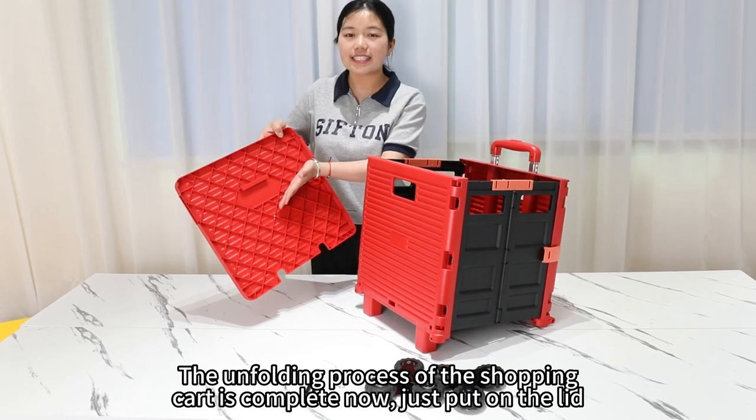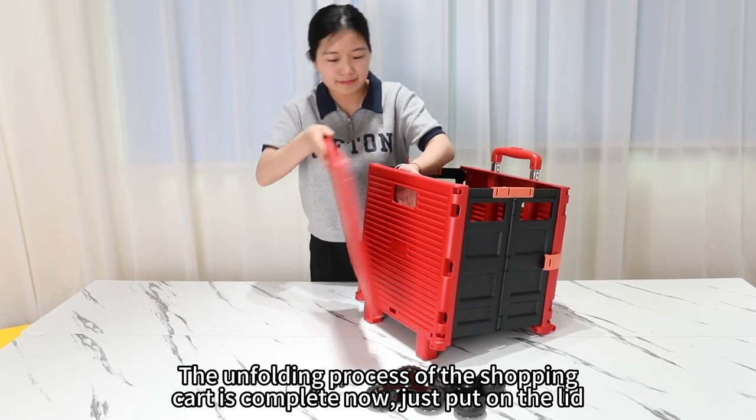The unfolding process of the shopping cart is complete now. Just put on the lid.